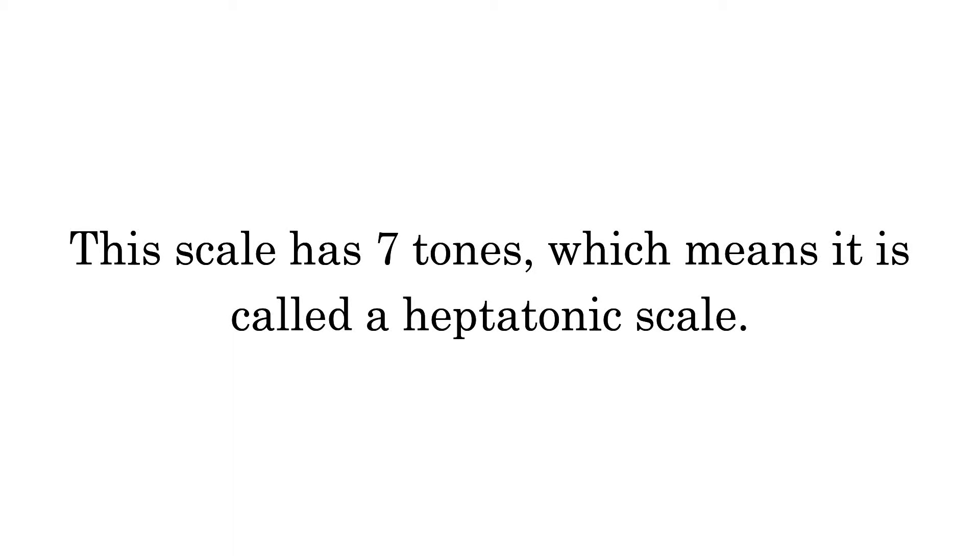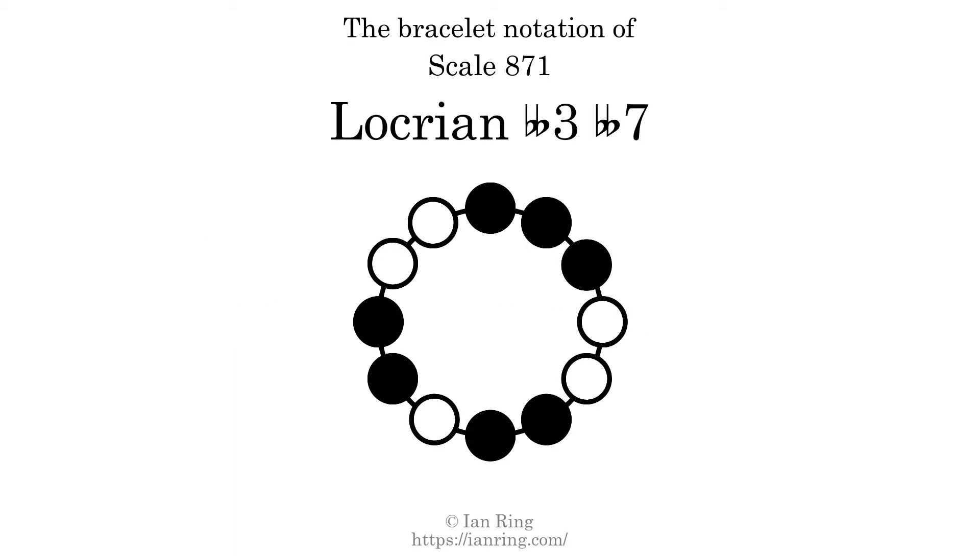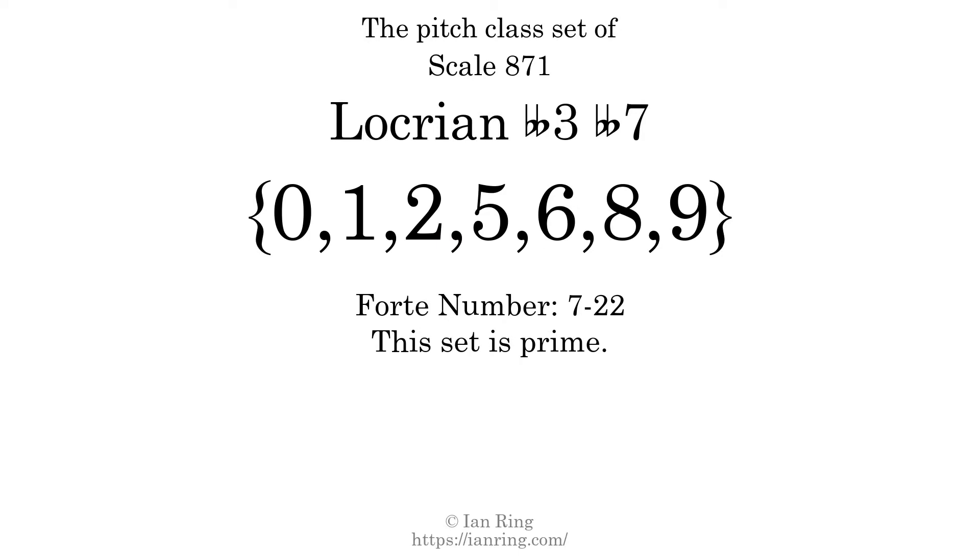This scale has seven tones, which means it is called a heptatonic scale. This is a bracelet notation diagram of scale 871. The shaded circles represent tones that appear in the scale, and they are read clockwise, starting at the top. The pitch class set for this scale is 0, 1, 2, 5, 6, 8, 9.